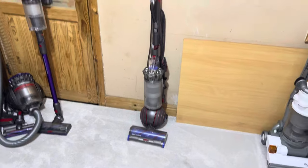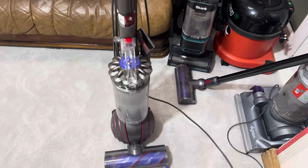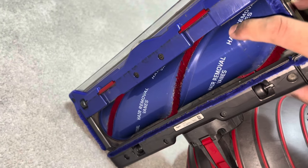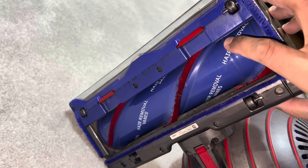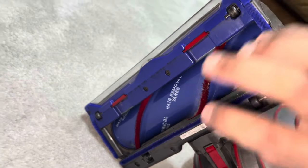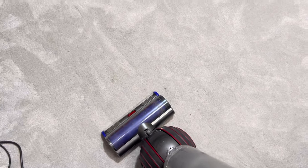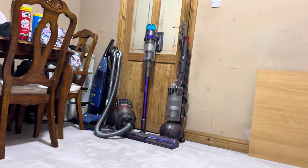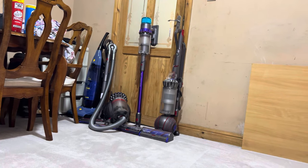Let's try out the Dyson Ball Animal UP32. Reasons why this Dyson should work better: first it has an extra row of nylon bristles, the brush bar motor has higher torque, and the brush bar is a wider diameter so it should separate the carpet fibres a bit more. I've got the cleaner head on max mode. Let's inspect the carpet - oh dearie me, there's still a lot left behind. So neither of those Dyson vacuums have been able to deep clean the carpet properly.